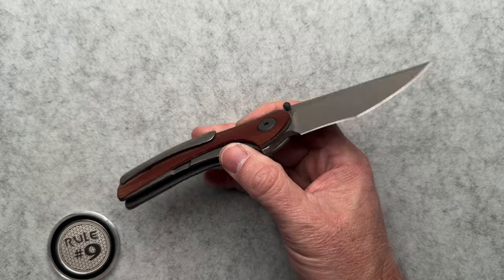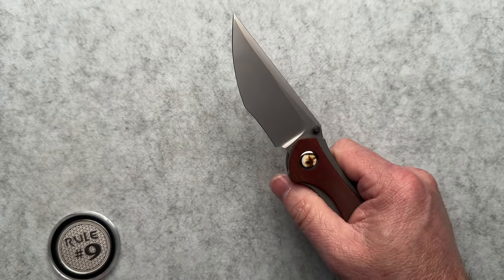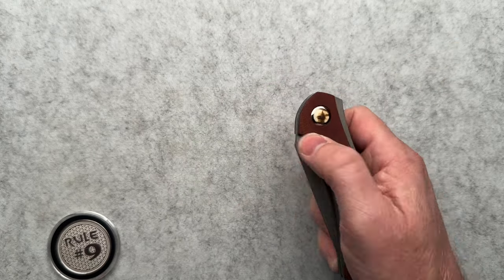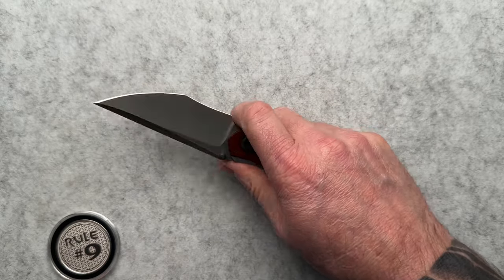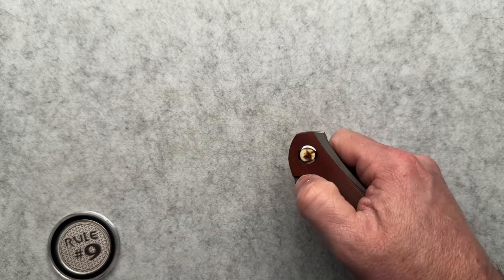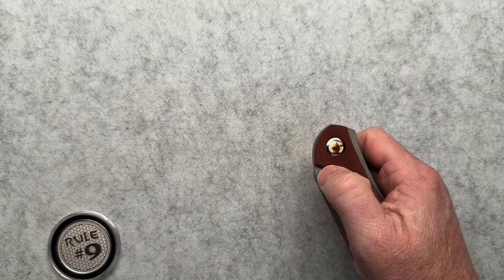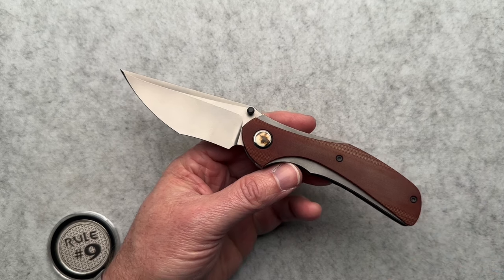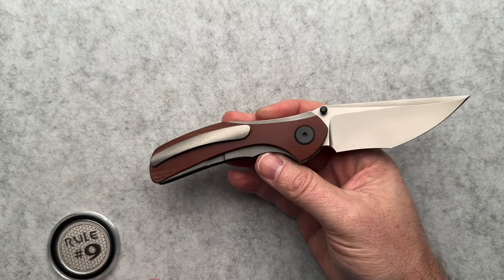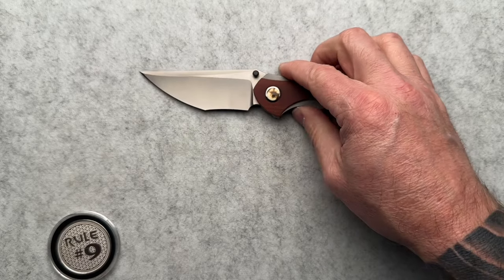The blade steel on this particular version is CTS-XHP, which is a lot of people's favorite. It's great to work with — easy to sharpen in the field, good edge retention. CTS-XHP is a fantastic blade steel. I've wanted to check out a CMF for a while. We did have Ian on our podcast, the EDC Hour with Dirk and Alex — I'll put a link to that channel down below. You can see what Ian is doing, and a little bit more about his background. These are handmade, one at a time, custom knives.